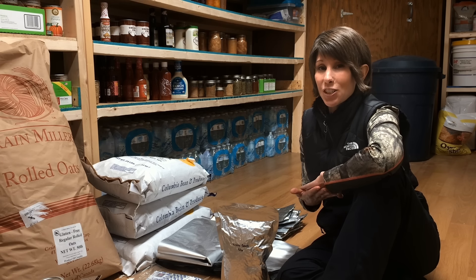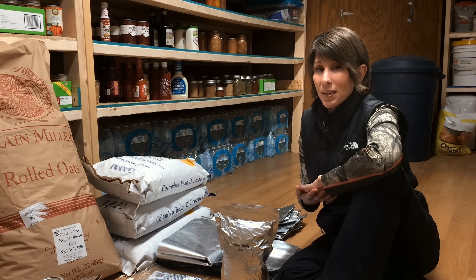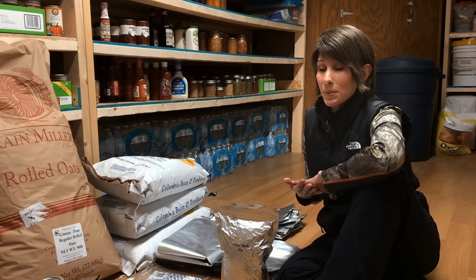There are several types of Mylar bags. This is a one-gallon Mylar bag that has a Ziploc on it for if you open it up and then you just want to store it on your shelf.